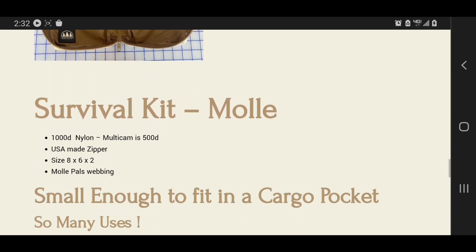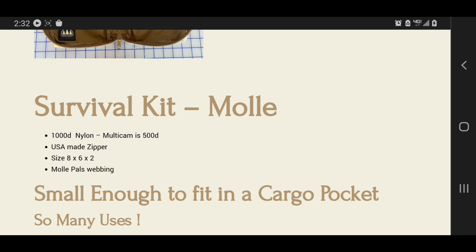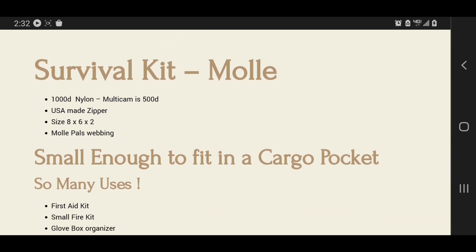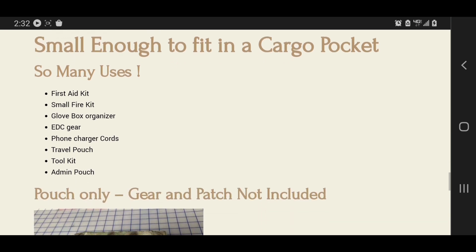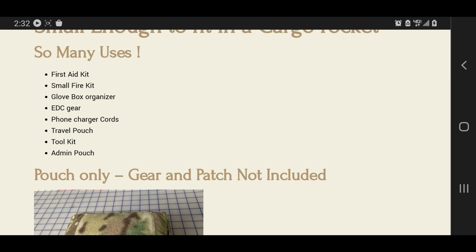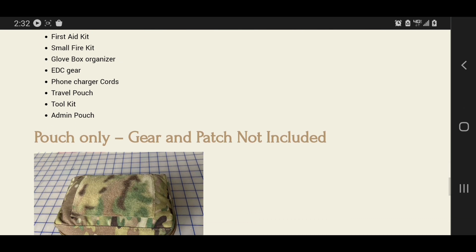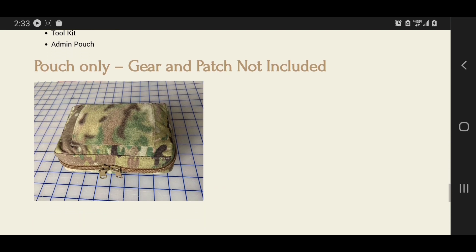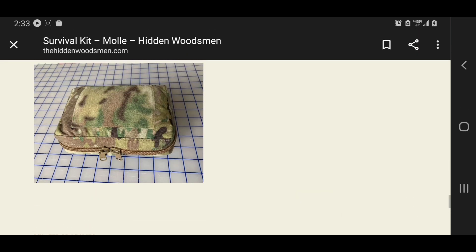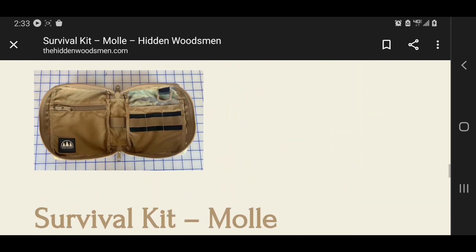There's the survival kit with MOLLE. It's 1000D nylon Cordura, and the multicam is 500D Cordura, with U.S.-made zippers. The size is 8x6x2 — I think the older one is the same size. It's small enough to fit in your cargo pocket. There are so many uses: a first aid kit, a small fire kit, a glove box organizer, EDC gear, phone charger cords, camera stuff, a travel pouch, toolkit, admin pouch — all kinds of ways to use it.